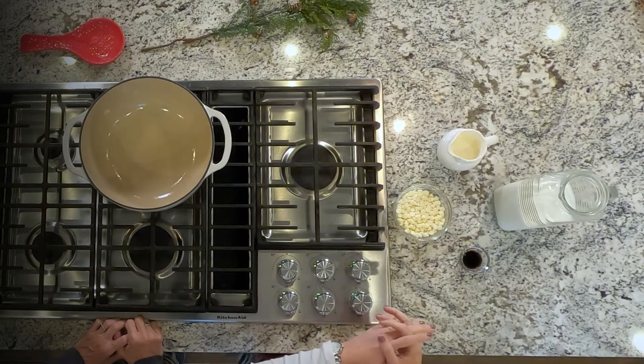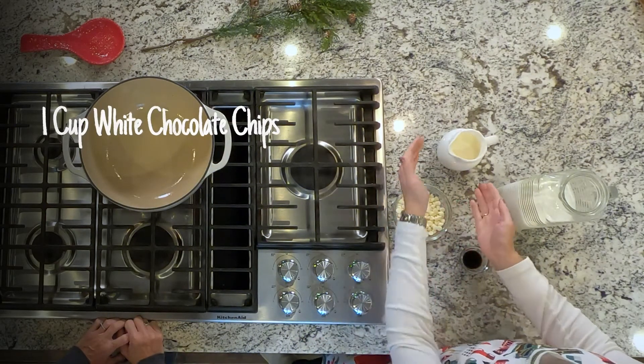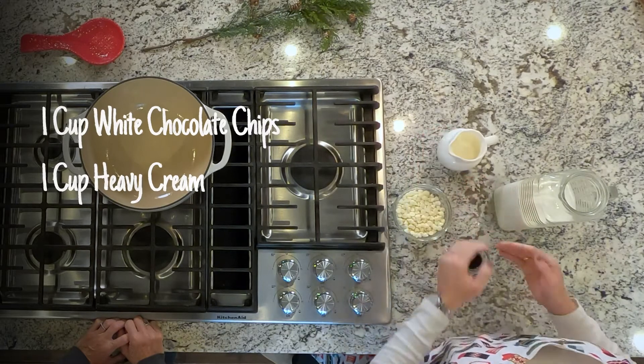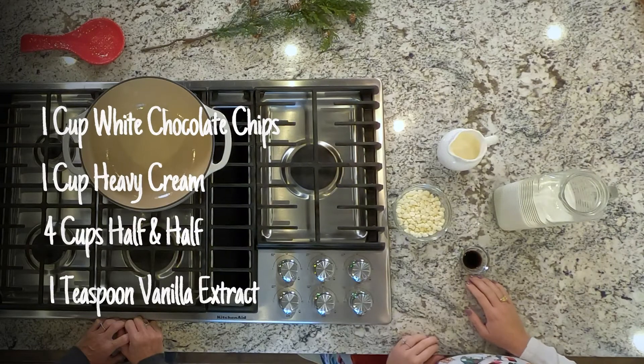What you'll need for this recipe is one cup of white chocolate chips, one cup of heavy cream, four cups of half and half, and one teaspoon of vanilla extract.